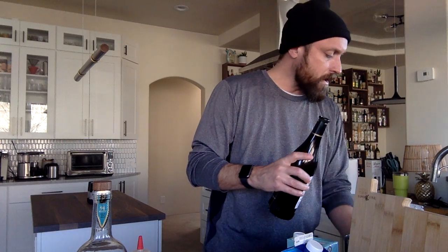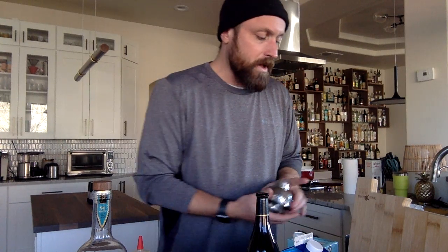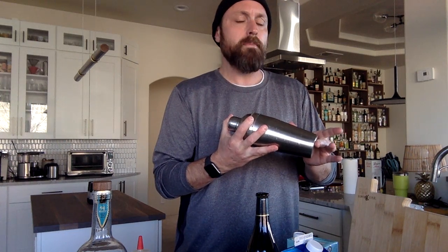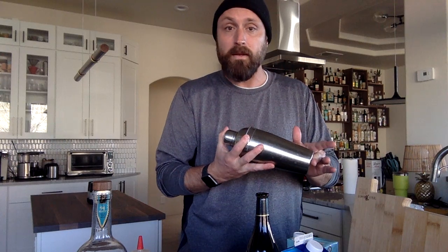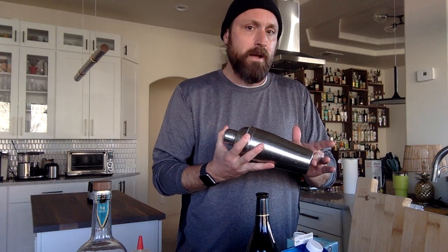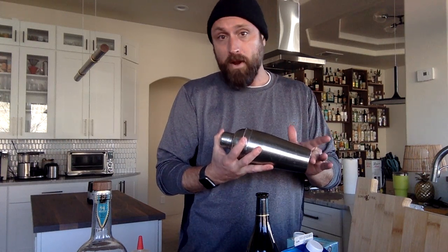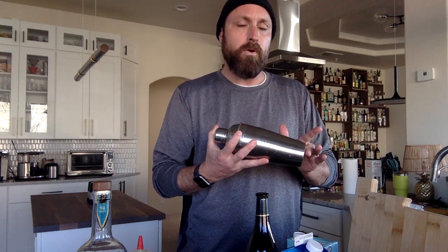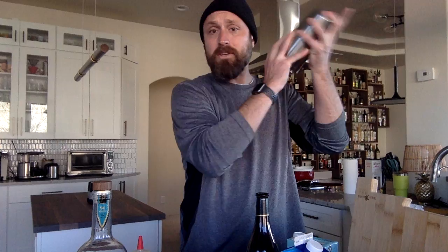I've got an ounce and a half in there and what I'm going to do now is use something called a dry shake. If you're a cocktail person you'll be quite familiar with this, but basically what we're going to do is whip all of this together with no ice — that's what a dry shake means. The reason is we have an egg in there, and if we put ice in there right now we're only going to be able to shake it a certain amount of times before we start diluting things. Also, when we ice things down it's going to be a little bit harder to incorporate the yolk and the whole egg into the cocktail. So we're just going to dry shake it for a little bit.